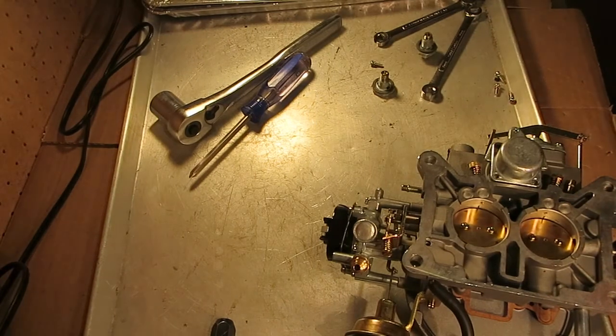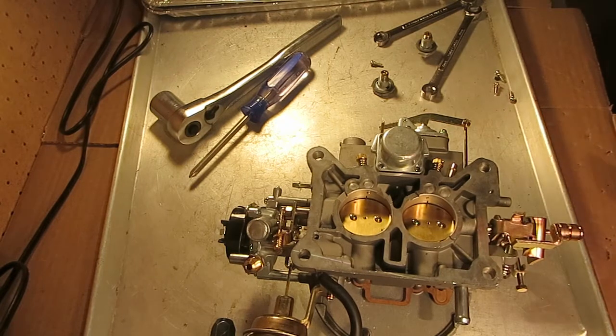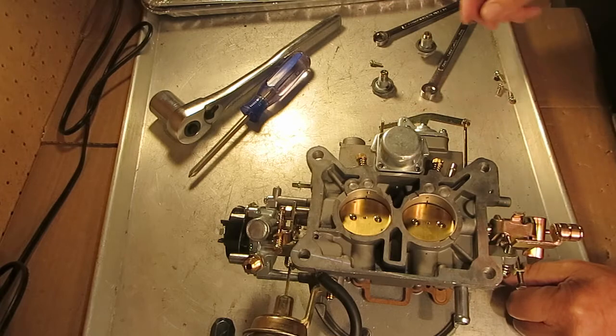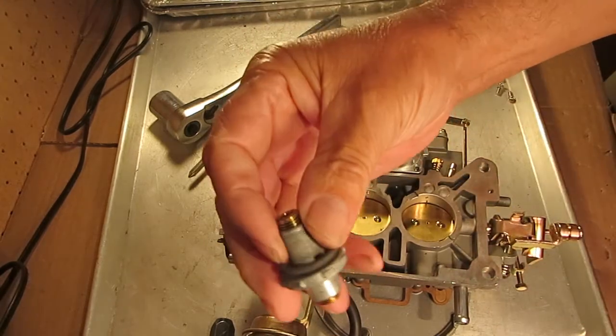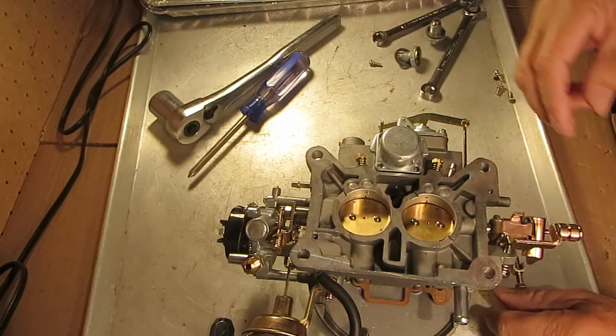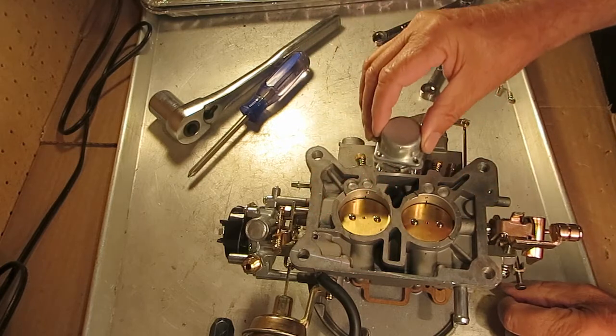I'm Mike's Carburetor Parts. I want to talk a little bit about the 2150 and the power valve. On the 2150, power valves can come as a single stage type or dual stage type. Like on this one, it has a cover for a dual stage.